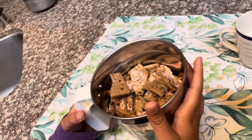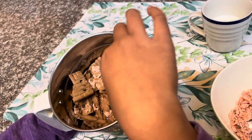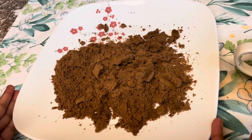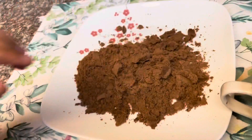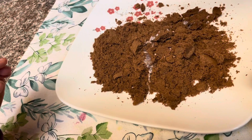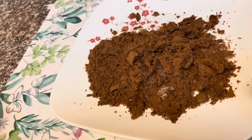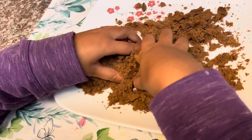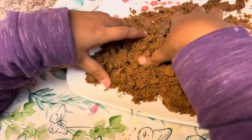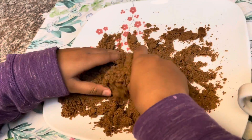Now we're going to grind the biscuit and make it into a powder. After you make the powder, you put a little milk on top of the powder and then you make dough while you are adding the milk.